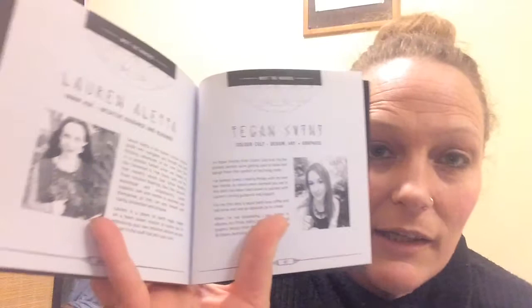At the back there's a little blurb about the creator and the artist. The creator is Lauren Aleta and the artist is Tegan Swiney. I have noticed a couple of spelling and grammatical errors, but nothing too major.